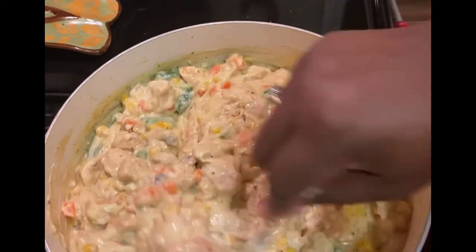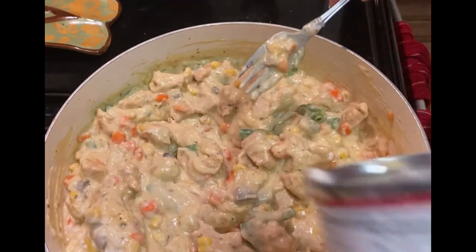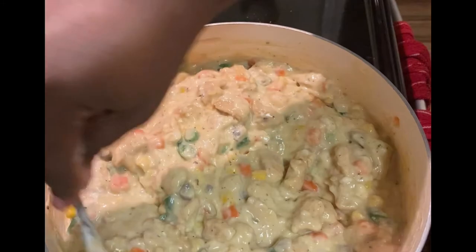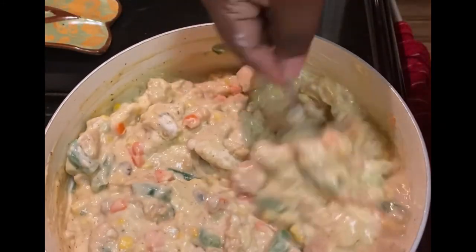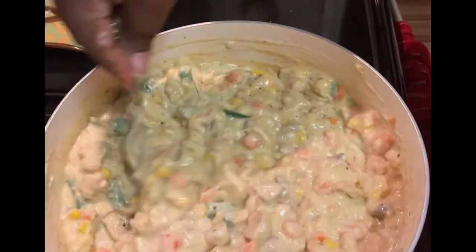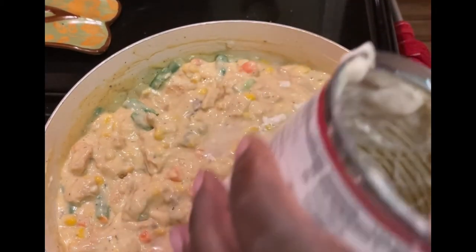If you hear tap dancing in the background, it's my dog and my children — they like to come right up to the edge of the kitchen to see what I'm doing. One day I'm going to show you all my face, like I did at Christmas with my niece, because everybody's been requesting that, and I'm going to do some more collaborations. So stay tuned, keep watching my channel, and send me food ideas.